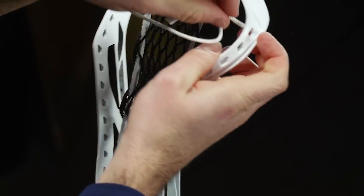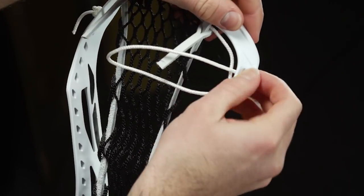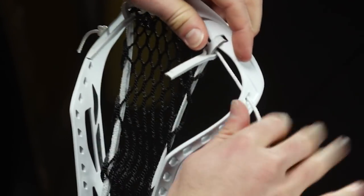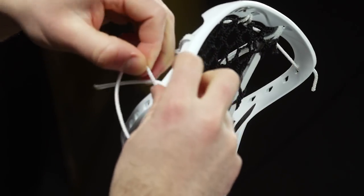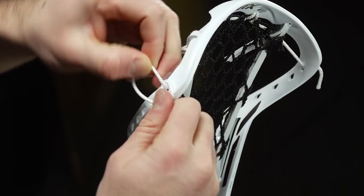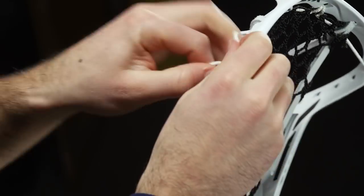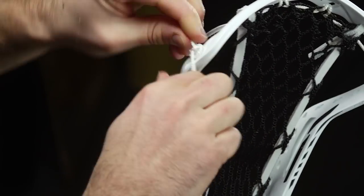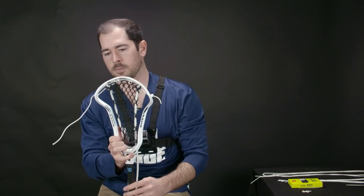I'm gonna finish off by heading through the top string hole that matches the side I came in from, and I'm gonna do the same knot — make a loop and then cross back through it — stringing that as tight as I can. Sometimes I like to come through and do a second one; that just helps prevent the string from slipping through the hole.